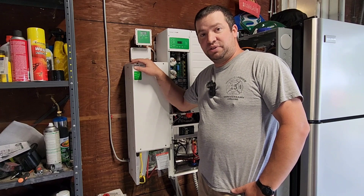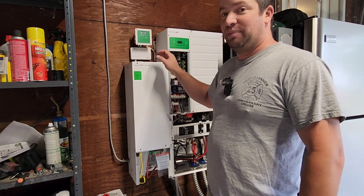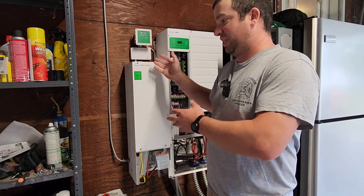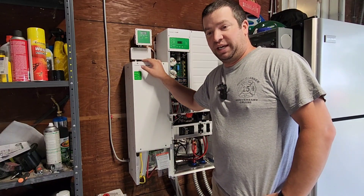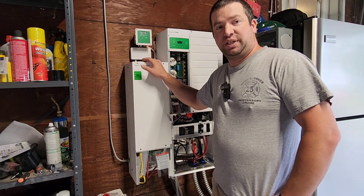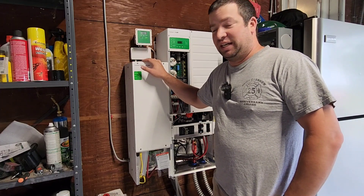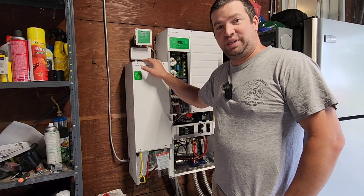That's all I've got for you today. If you have any specific questions or things you want me to get into with this, let me know in the comments. I'm still testing this thing right now, but I can get into any part of it. Please give me a thumbs up, subscribe to the channel, and I'll see you on the next one.